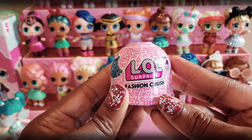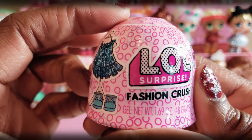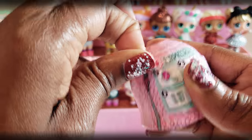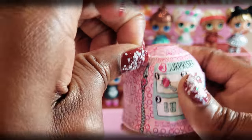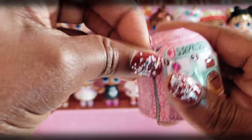Okay everyone, so now here's the exciting part. This is part of the iSpy series — it is the LOL Surprise Fashion Crush. So we're going to go ahead and open this up to see what surprises we have inside so we can know what outfit we're going to put on our custom LOL doll.